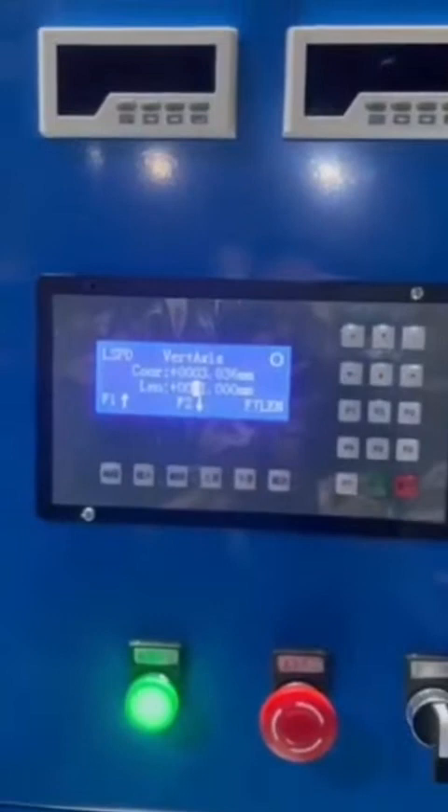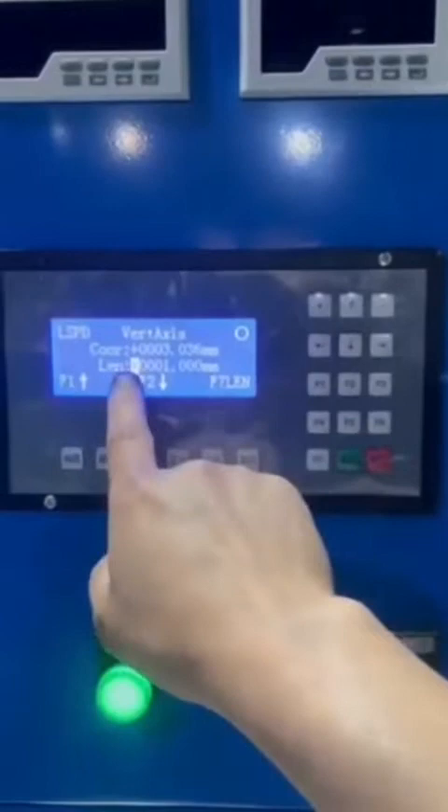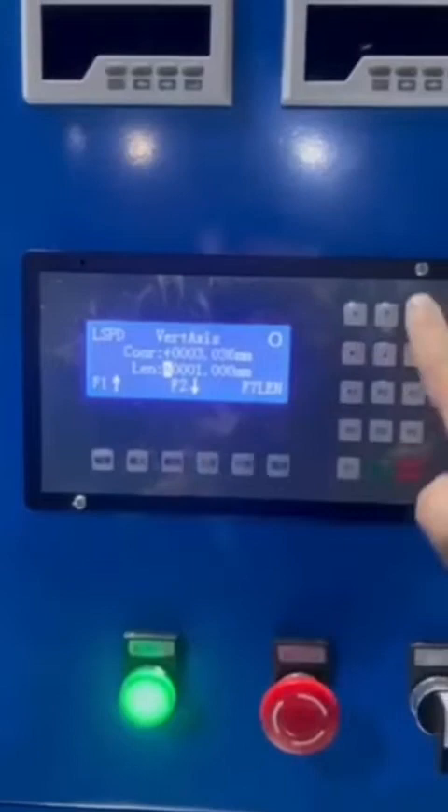To change orientation, press the plus or minus key. The plus key means upwards. If set downwards, then press the minus key.